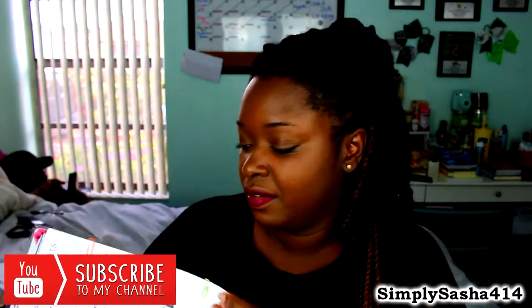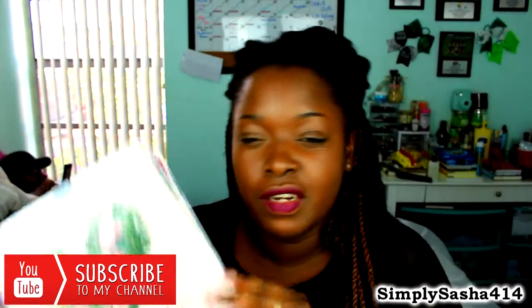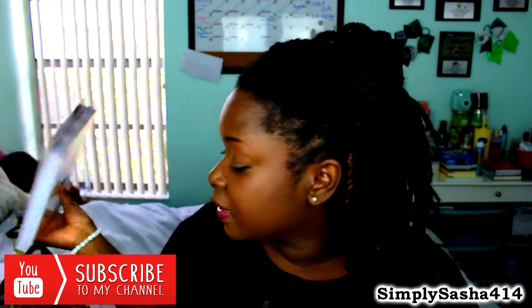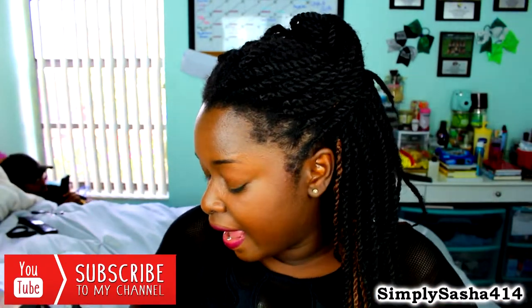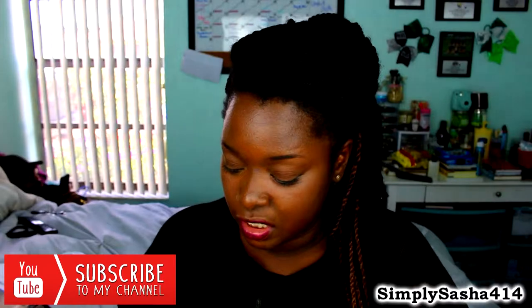I also have my planner — it is my baby. I'm actually going to do a 'how I stay organized' video soon, so look out for that. This is a Happy Planner and I just love it. I'm obsessed with planning. If you want a video on how I set up my Happy Planner, let me know down below. I also have stickers for the planner — cute quotes and sayings that are really inspirational and motivating.